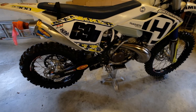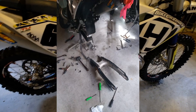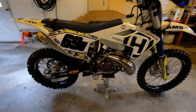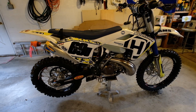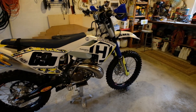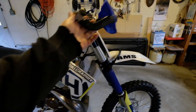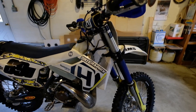I took out the swing arm and cleaned and re-greased the swing arm bearings, going through the back of the motor there at the transmission. Then I took out the linkage and cleaned that really good. The needle bearings are a pain in the butt if you've ever taken out your linkage bearings — cleaned them, re-greased them, and put everything back together.